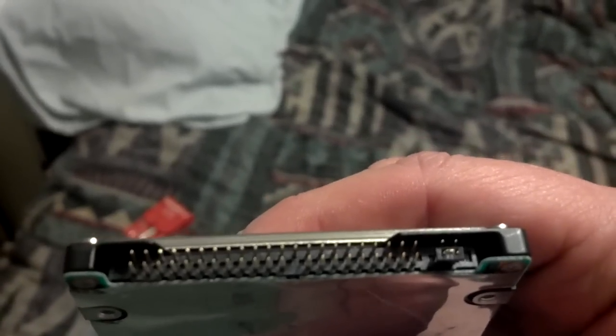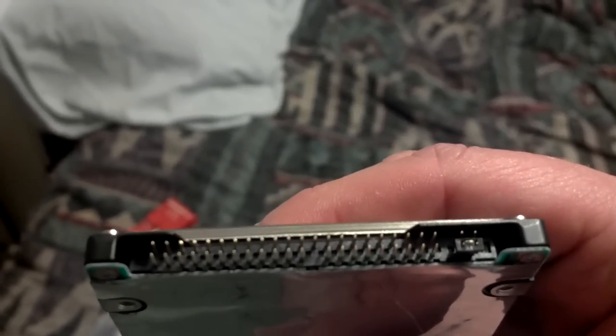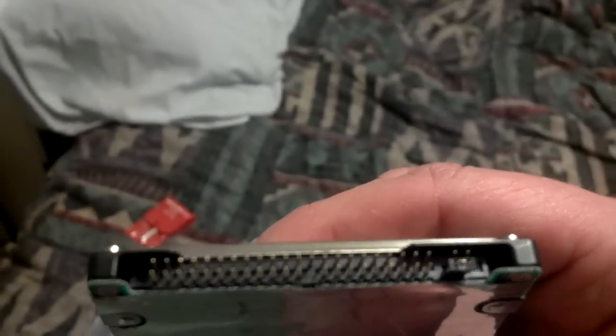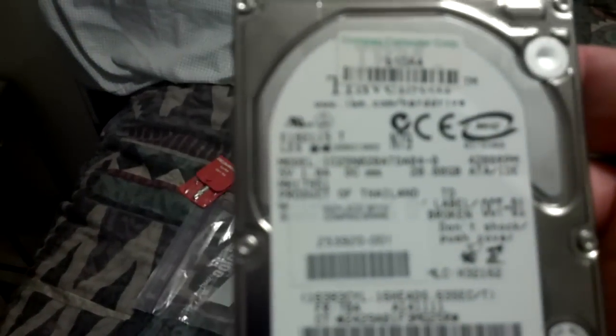Also, you can see the jumper setting — it is on the bottom. I assume that is the master setting for the controller, which means slave would be on top or none. There's really nothing on the hard drive indicating what the setting is.